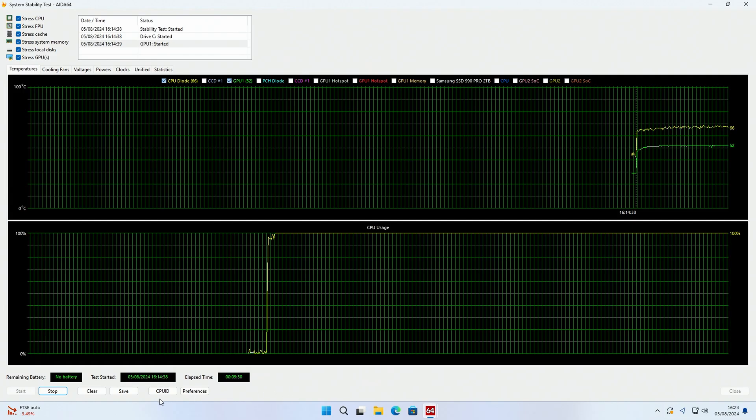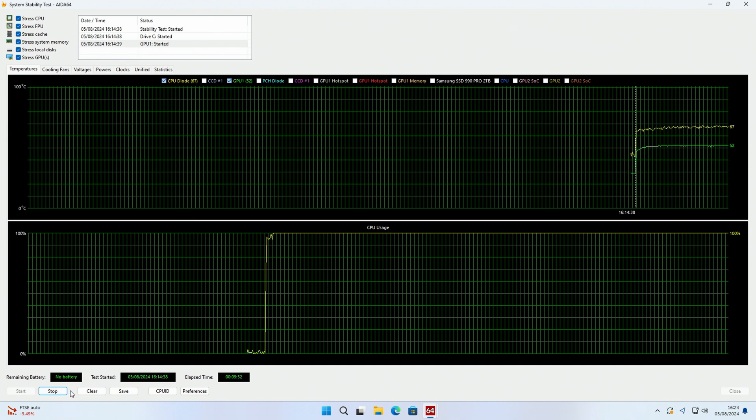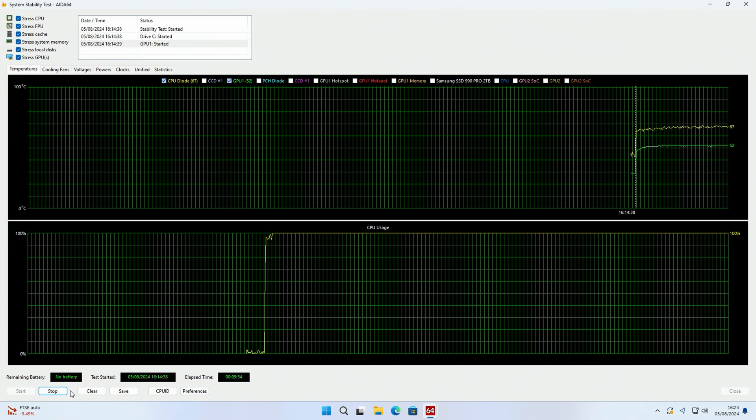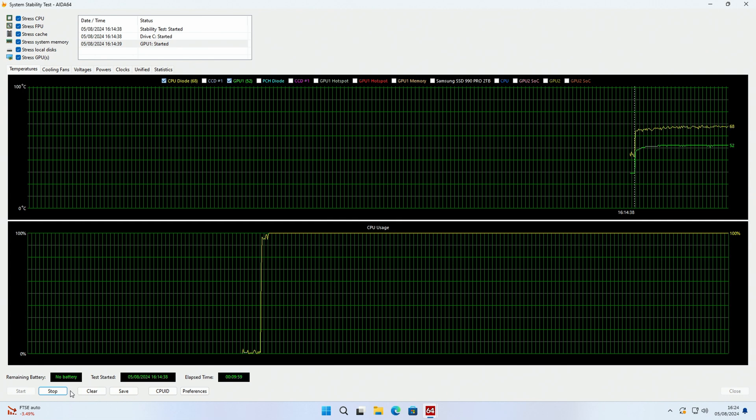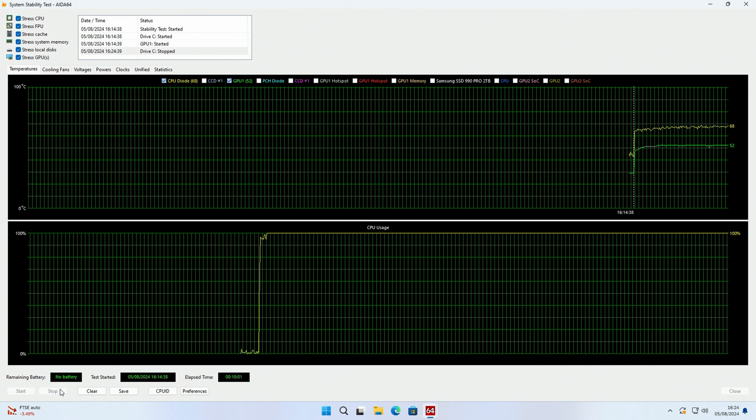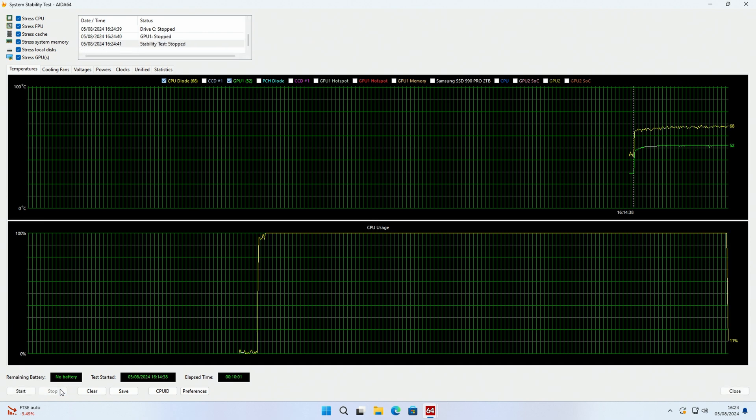Let's take a look at the temperatures. The Ryzen 7 7800X3D idled at 39°C and reached a maximum of 68°C during the 10-minute AIDA64 stability test. The Aorus Master RTX 4070 idled at 29°C and reached a maximum of 52°C during the stability test. Average noise levels were 37 decibels at idle and 51 decibels under load.